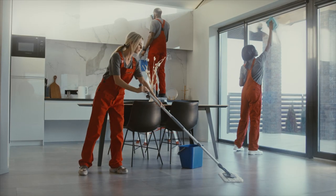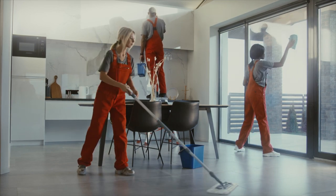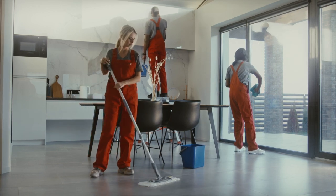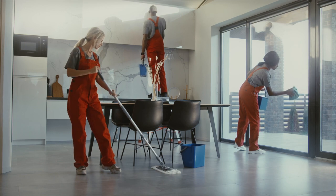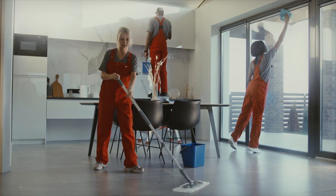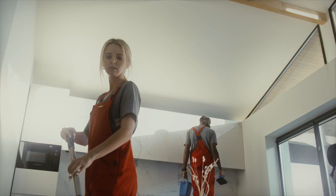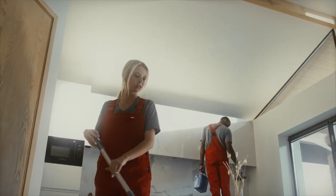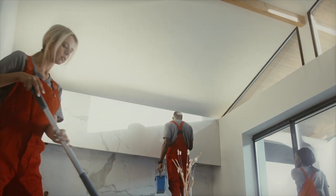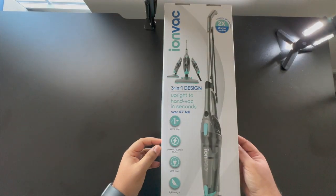Hey guys, this is Chance. Thank you for tuning in. I'm back with another budget home tech video. Today we are going to unbox and talk about the Iron Rack three-in-one lightweight corded stick vacuum, which I picked up from Walmart on Black Friday sale for just twenty dollars. Yes, you heard that right — just twenty dollars. For this price point I was quite skeptical, but after reading a few cool things from the box I decided to try it out.